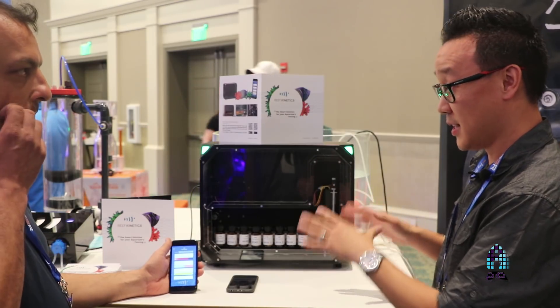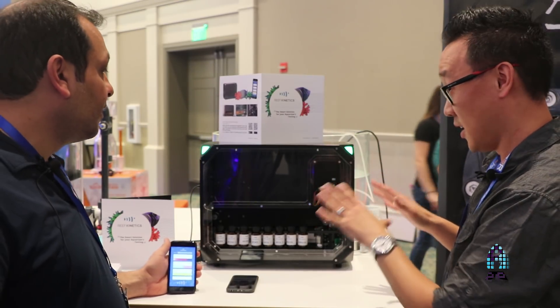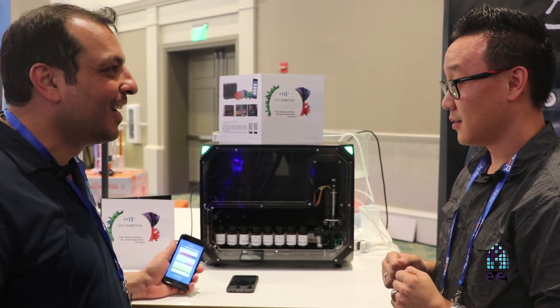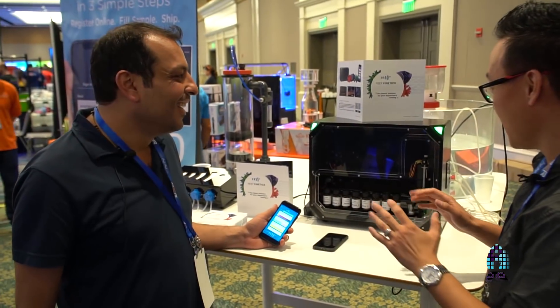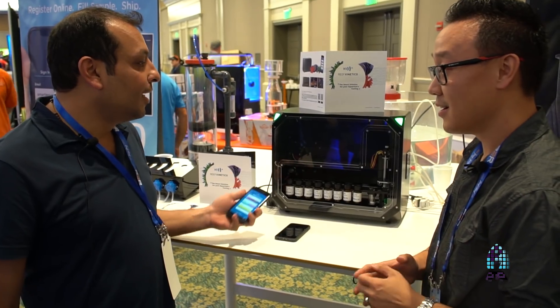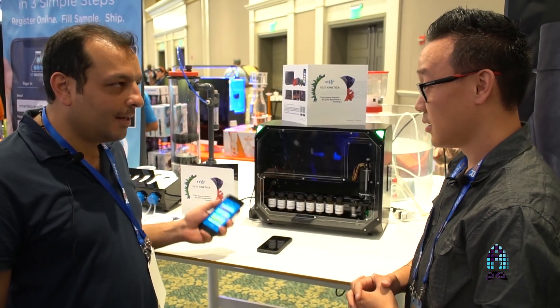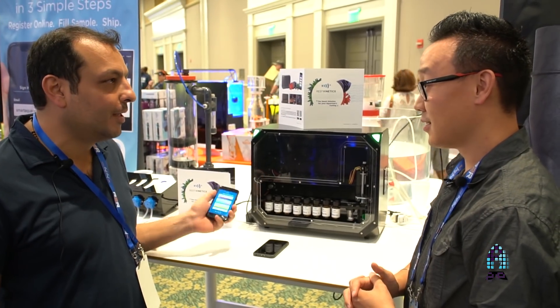This is the final product — it's not a prototype anymore. It already came out in the Middle East and part of Europe, and very soon it will be available in the States through Coralview.